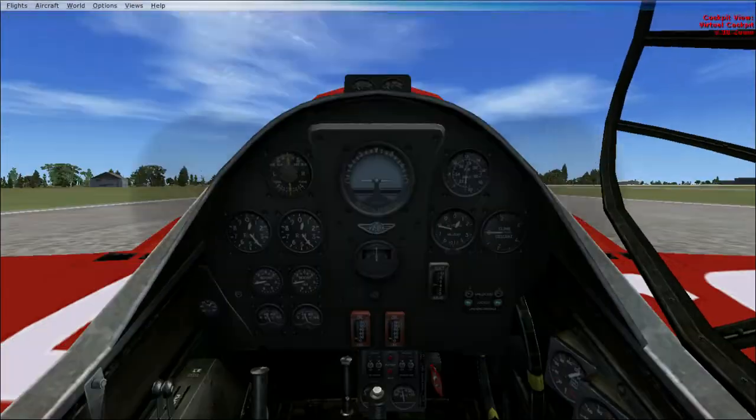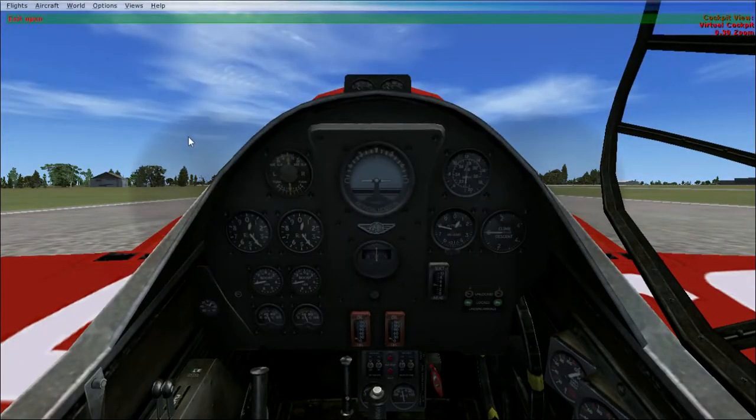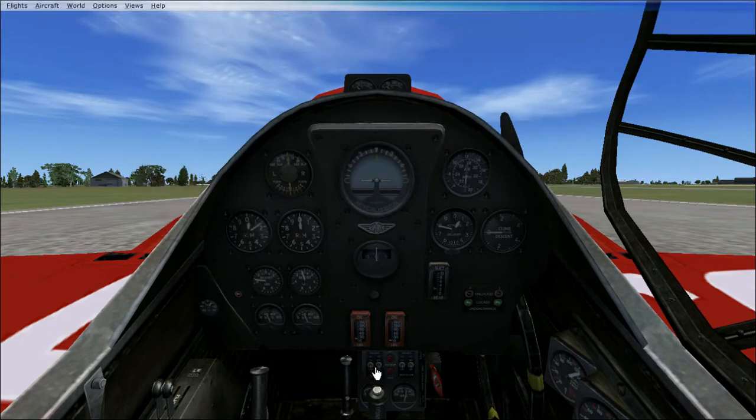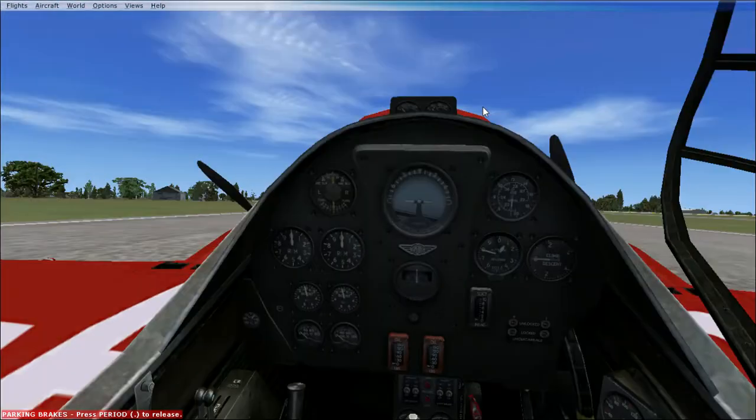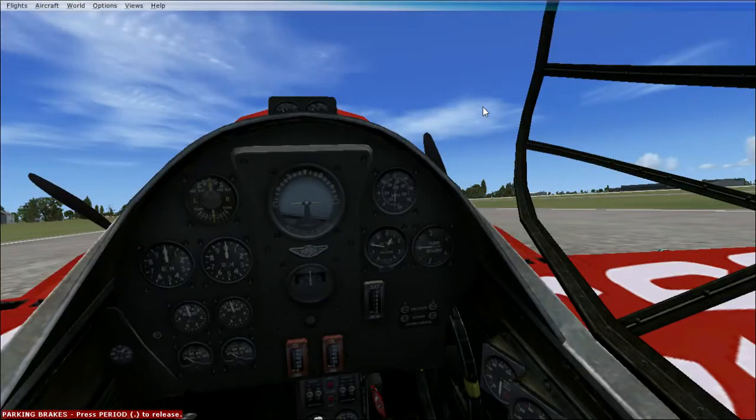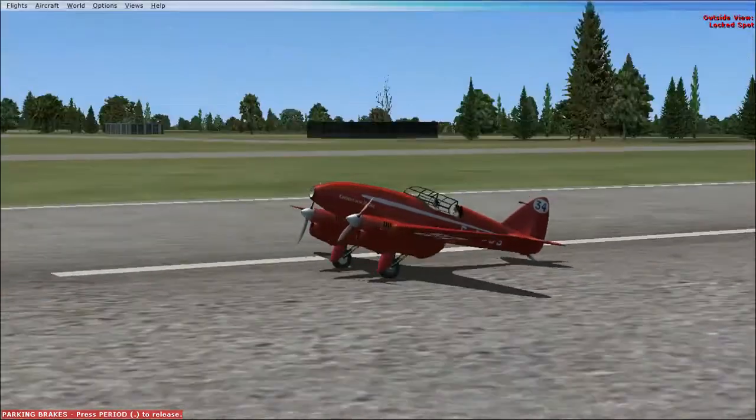Crack the cockpit open. Now I can just shut the engines down. Parking brake is on — and shut it down. I guess I left the landing light on — that's funny.